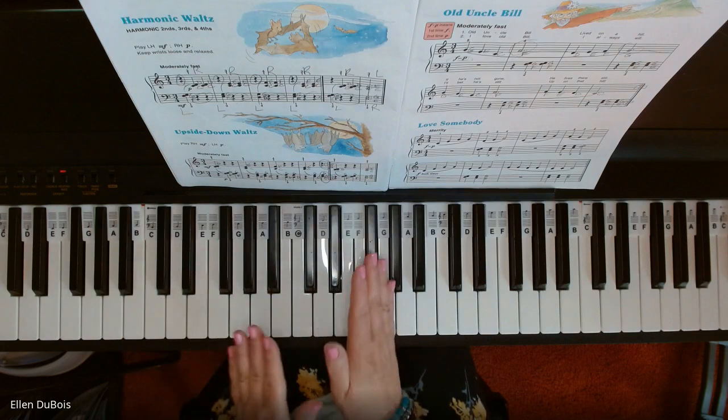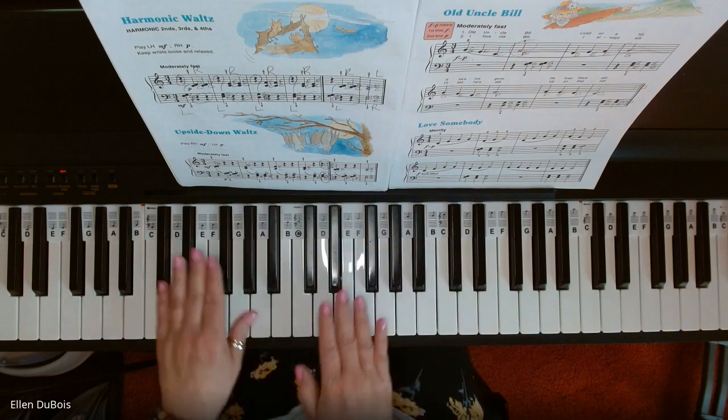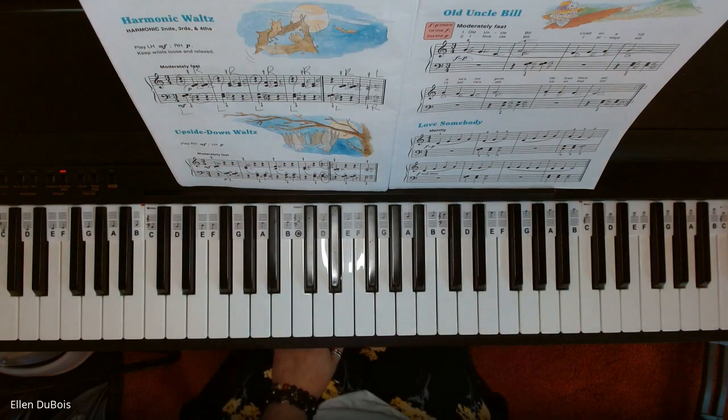And that's it. You can see my hands were playing different intervals, and you're going back and forth an awful lot, which is getting you ready for the songs coming up. I hope this video helped, and I'll see you next time. Bye-bye.